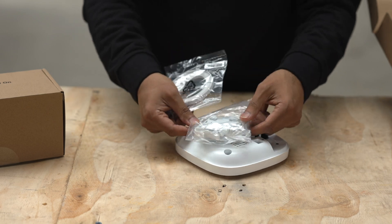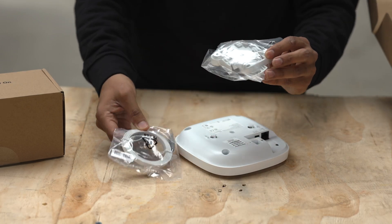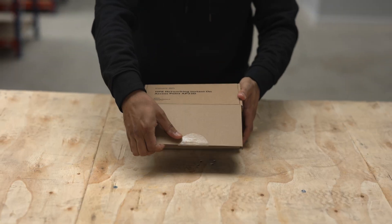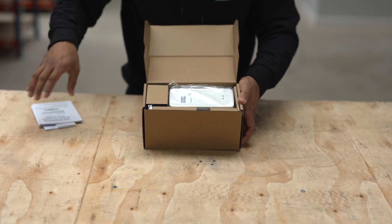In terms of getting it mounted, there's a bracket here which you can use for screws, and it comes with an Ethernet cable. Both brackets are exactly the same for both this access point and the previous Wi-Fi 6 one. And finally, the third unit is another Wi-Fi 6 access point, but it's a little bit different from the other two.